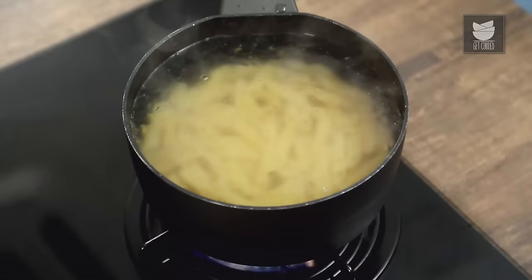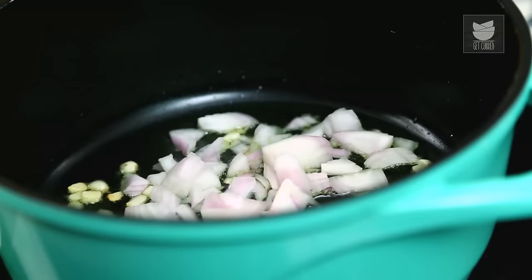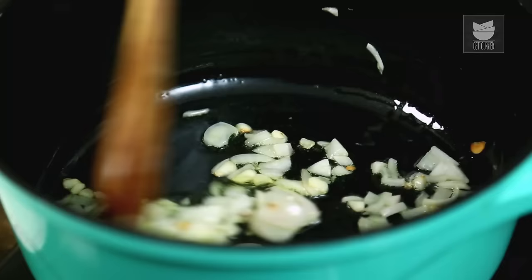My Garlic is almost browning — we don't want it to brown too much. Add in 1 chopped Onion and cook that. All we want is for the Onion to soften.